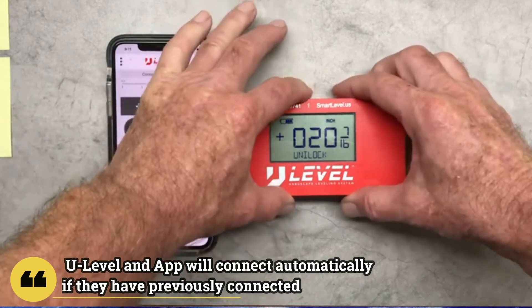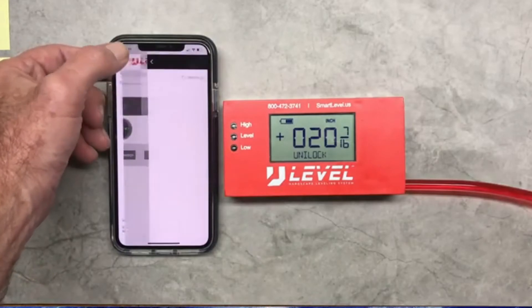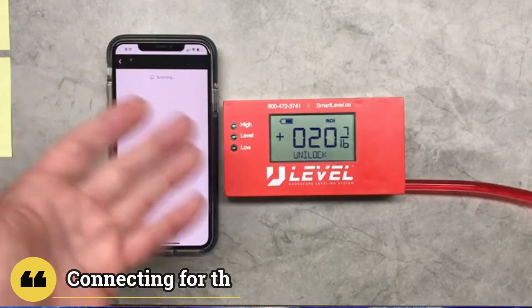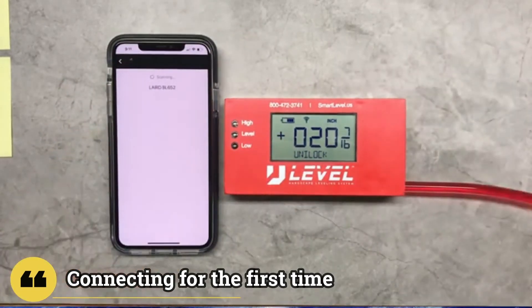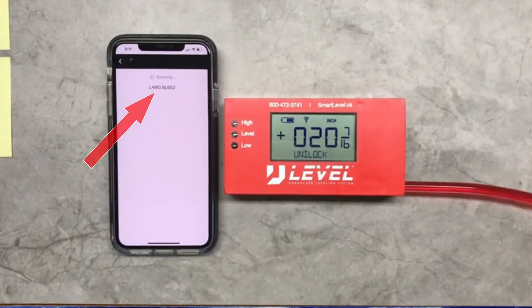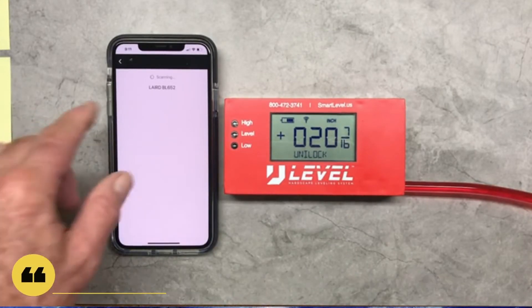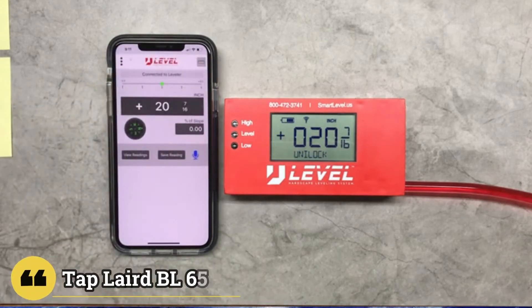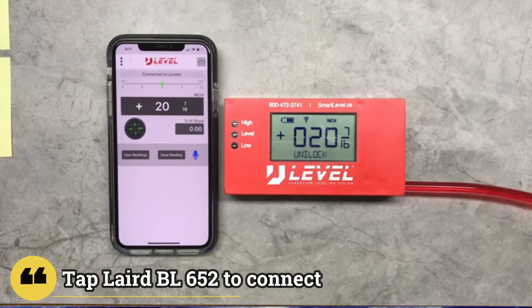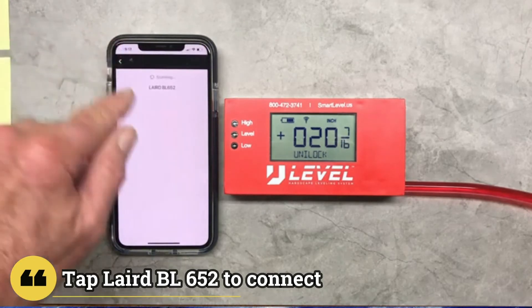I'm going to turn the Bluetooth off and go into the Bluetooth scanner. Now it's looking but not finding anything, so we're going to turn on the Bluetooth again. The Laird BL 652 is the generic name for our Bluetooth transmitter. If they've never been connected before, you'll just have to go in and tap this. Now they know each other — from now on, whenever you turn them on or off, they will automatically look for each other.